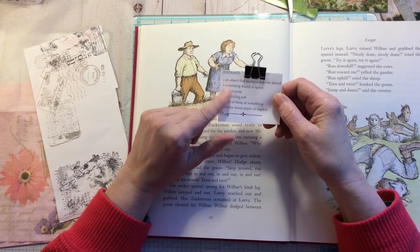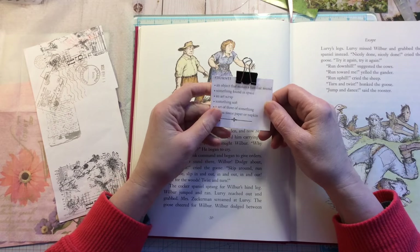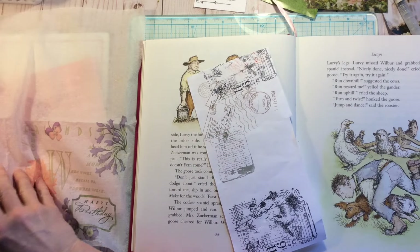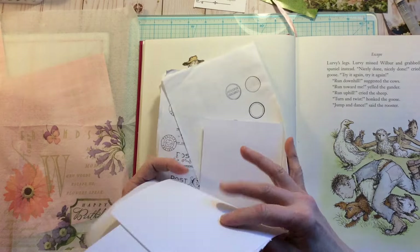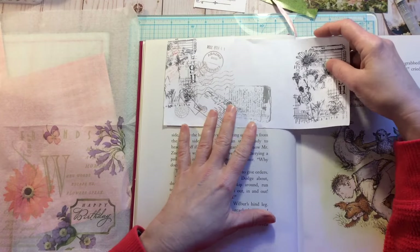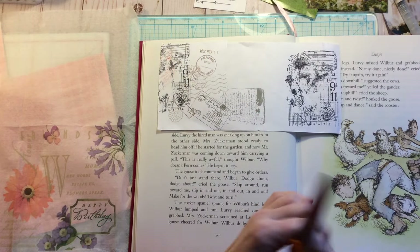I'm going to be swapping out the 'something found in space' with the tissue paper or napkin. So I'm just going to start with my art scrap. I went through just a bunch of scraps that I had from stamping and stuff and I found this one which I kind of liked, so I thought I could make this work.